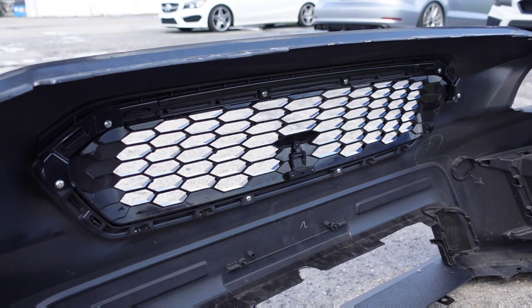Okay guys, so behind the bumper you're going to see a series of Phillips head screws. We're going to go ahead and remove all of those screws, and then I'll show you what to do next.